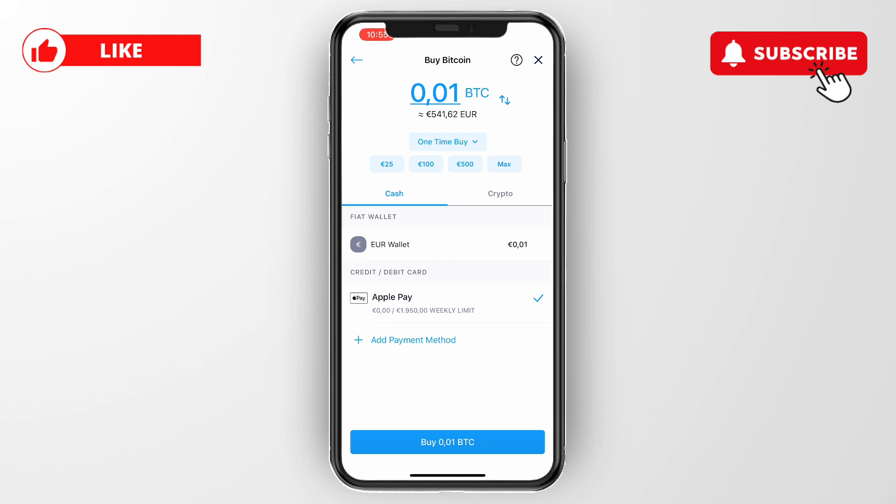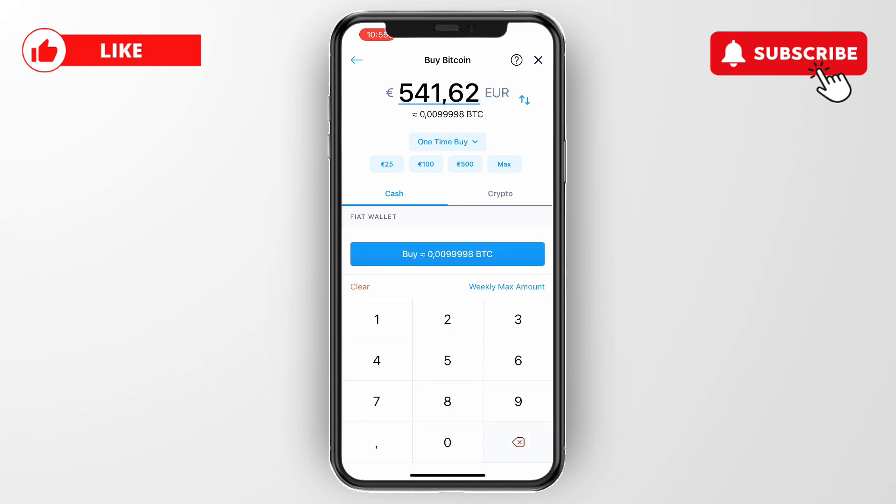Once you do that, it will show up as an option. Where it says Apple Pay for me, it will show your debit card for you. Then simply choose how much you would like to purchase — for example, 50 euros worth of Bitcoin — and click Buy at the bottom to pay with your debit card.